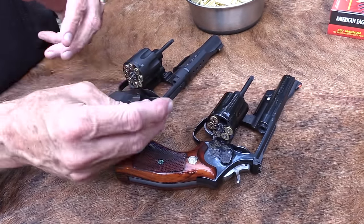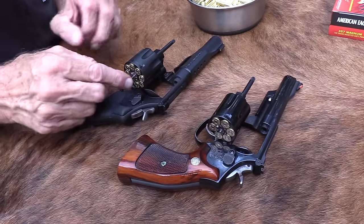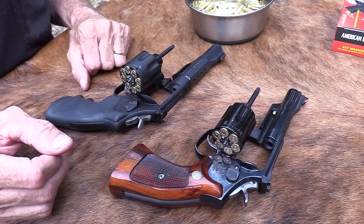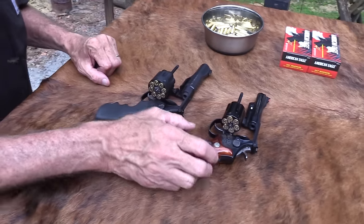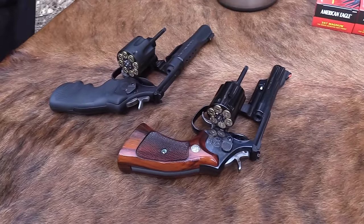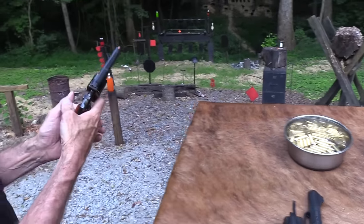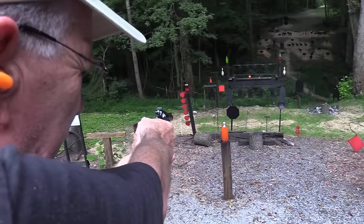It's kind of a beauty and the beast thing here. Let's see — we've got sort of the beauty and the beast. Which should we shoot first? Eeny meeny miny moe — let's shoot the classic, the beautiful classic, and get it dirty. I'm gonna pop that two-liter right away.